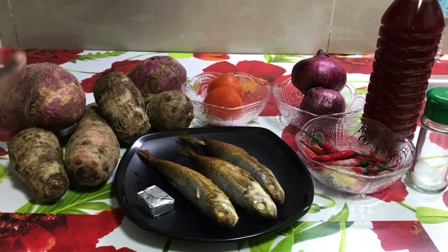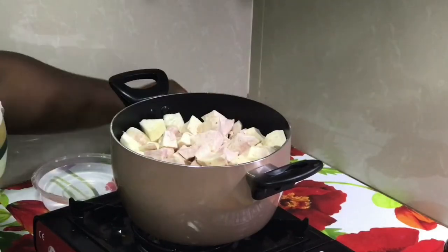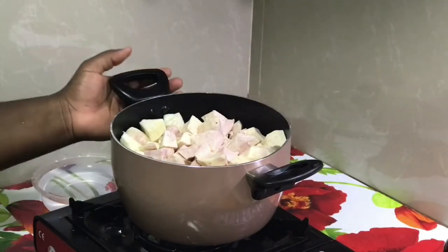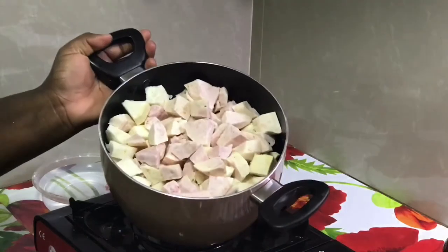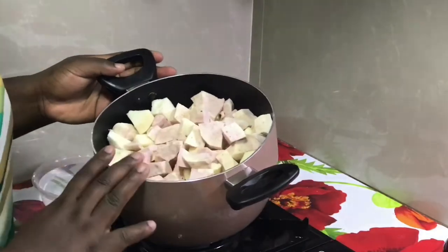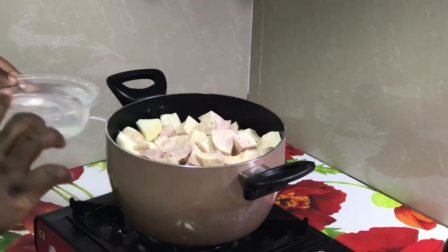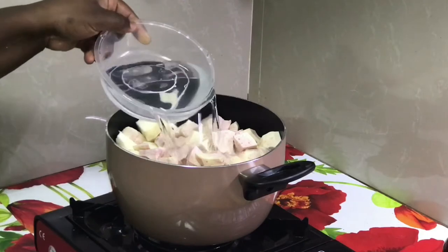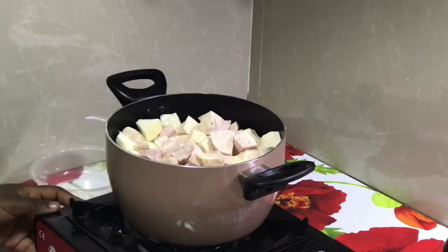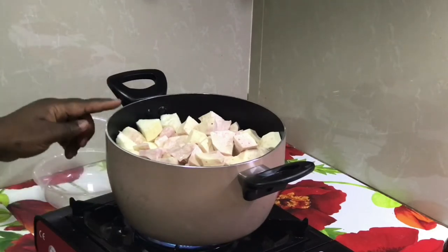So let's start with the procedure steps in making that. The potato and cocoa yam — I washed and cut them into bite-sized pieces. You peel it and then cut it into any size you want. I have some water here; I'm going to be adding the water and I'll boil this for five minutes.